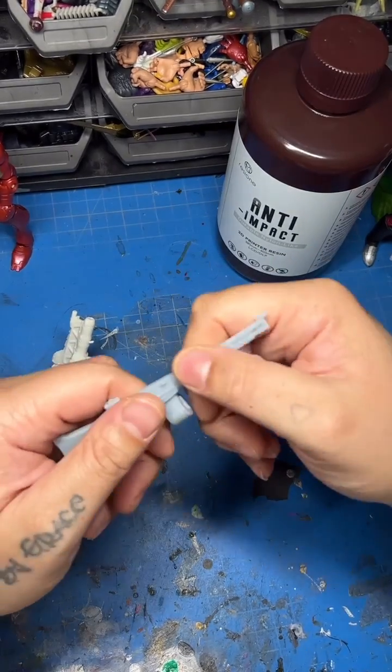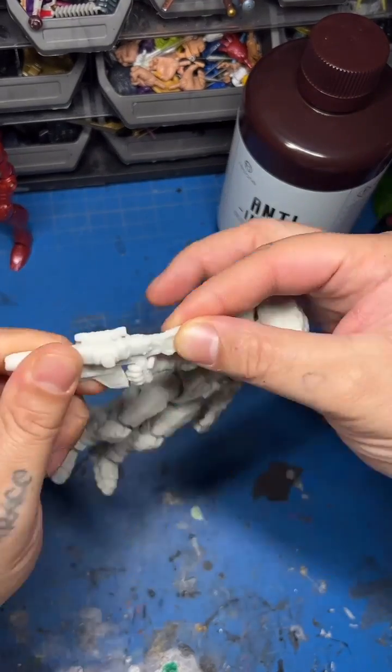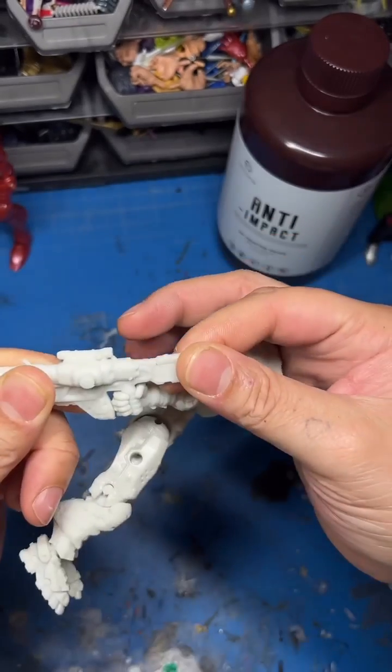For comparison, here's regular resin — see, that's snapped. Here's the anti-impact by ResiOne. It's not budging.